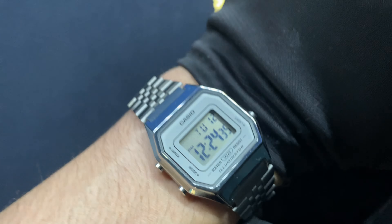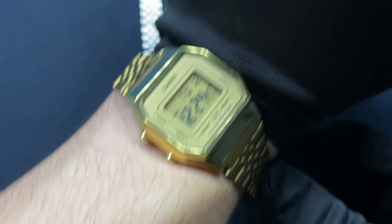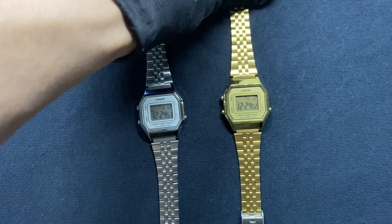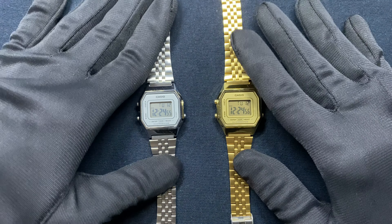I recently bought this watch on Amazon for $30, and honestly they have held up pretty well. They come in two colorways: one gold tone and the other is silver. Both are made out of stainless steel.